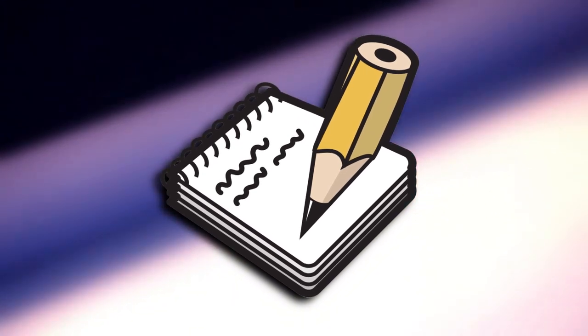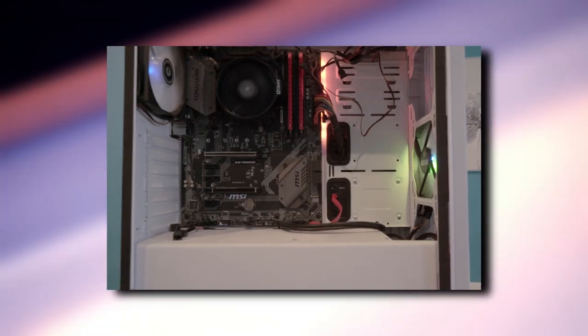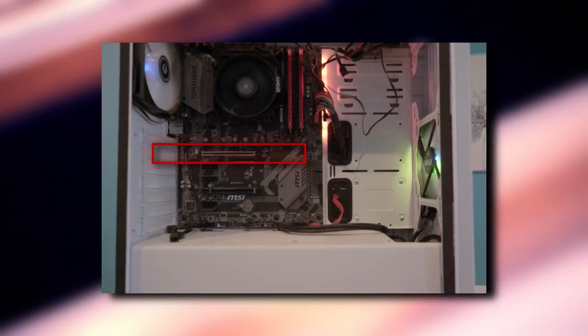Finally, the system is powered by a Thermaltake Smart Series 500W PSU. All of these components are housed in the BitPhoenix Nova Mesh TG White Edition case. Side note here, this system was specifically built to play old school titles like Tomb Raider 2, which explains the simplicity of this build and the lack of a dedicated GPU.